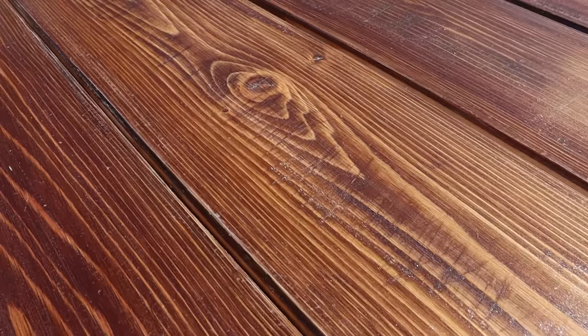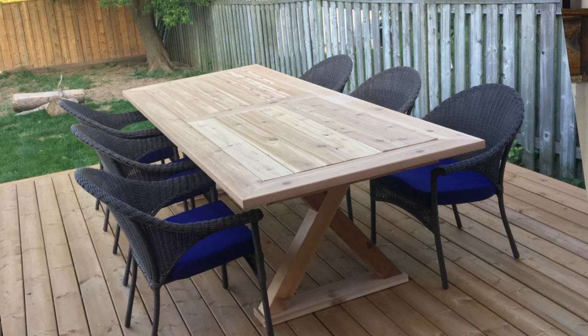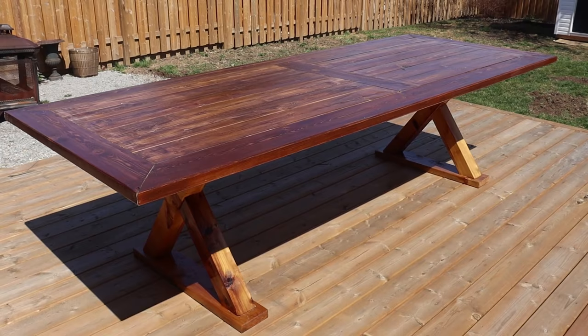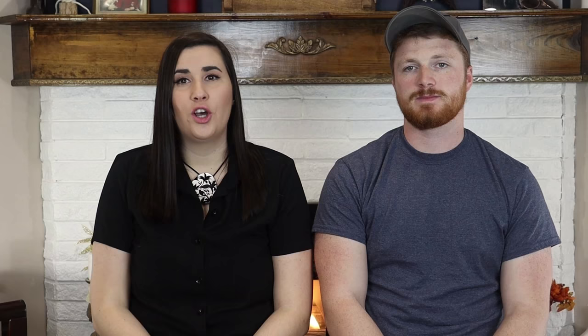I ended up going with more of a rustic look. I took a belt sander and went over it randomly to give it all these random scuff marks. Then I wanted to stain it and varnish it to protect it. The great thing about this table is that you could paint it, stain it many different colors, varnish it, not varnish it, or leave it raw. We actually left it alone for quite a bit until we decided we wanted to do the stain and varnish. I'm really happy we decided to stain the table darker — it really helped it pop from the deck and everything just turned out really nice.